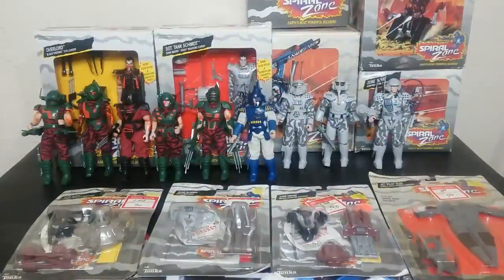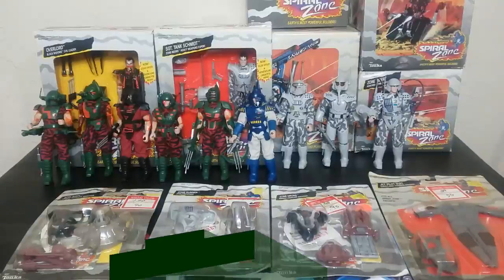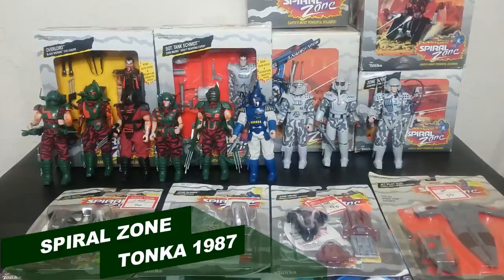For Earth's last chance against the Spiral Zone! Welcome back to Retro Wednesday at the Tidarium Hangar. This is Mike, and today I want to talk to you about the 1987 Tonka Spiral Zone toyline.